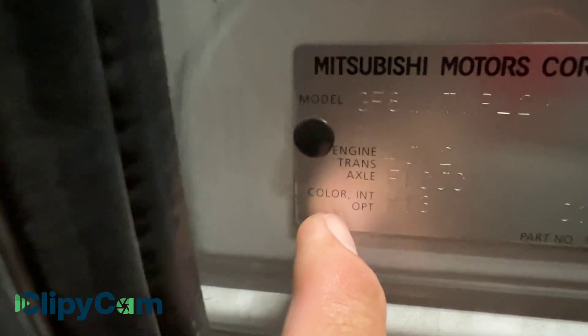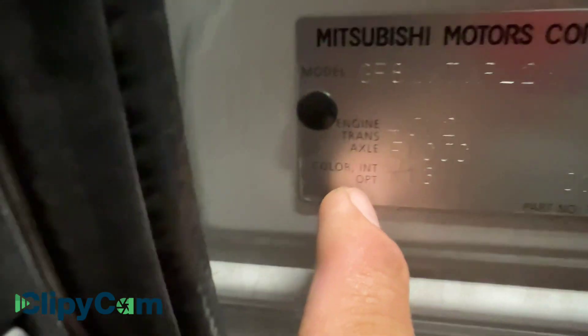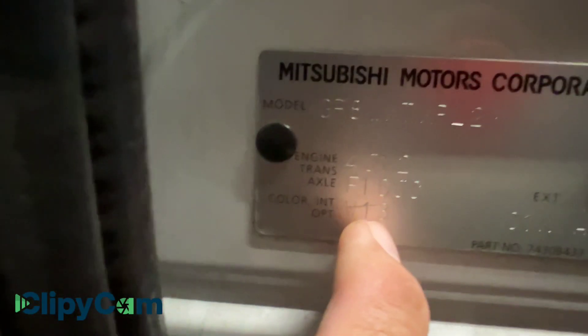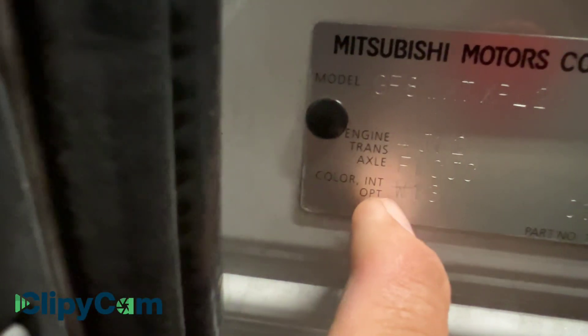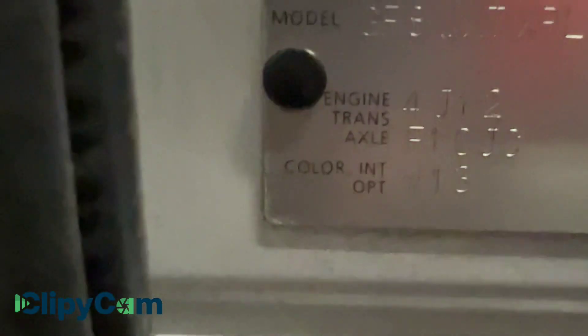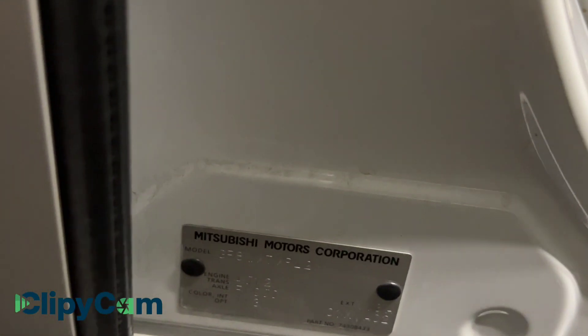As you can see — I don't know if you guys are able to see it — the color code is right there. If you see this mark, that's going to be your color code for your vehicle. So that's the door jamb on the passenger side, and that's how you will find your color code.